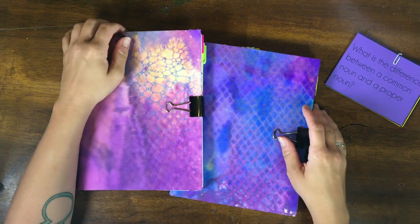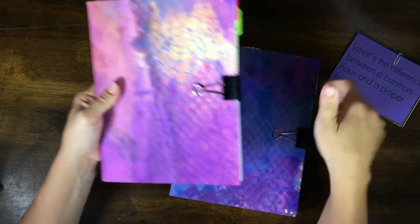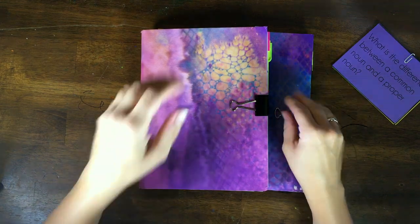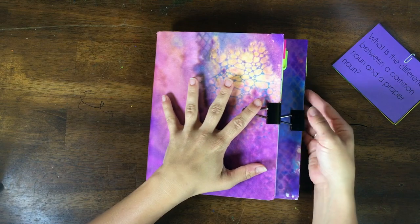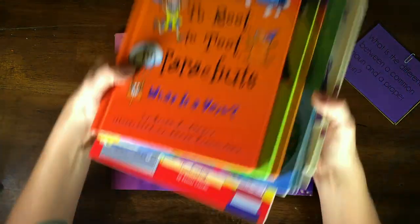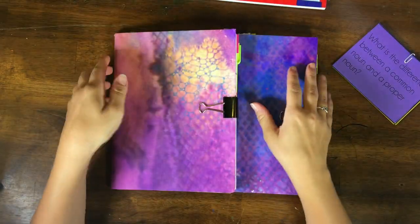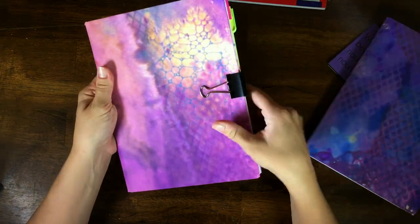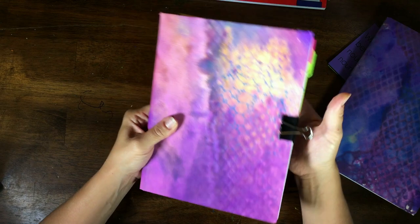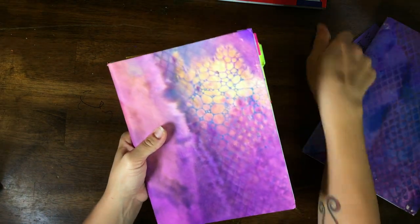Hey everybody, this is Robin from Our Wild Way, and today I want to share what we're going to be using for grammar this year in our homeschool. We're going to be using these interactive notebooks and a whole bunch of fun books. I'm going to share my favorite books with you and give you a little walkthrough of these interactive notebooks, including how I made them — it's not all that difficult, just a lot of cutting, pasting, and printing.